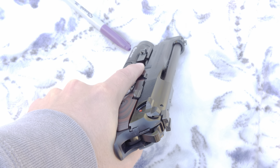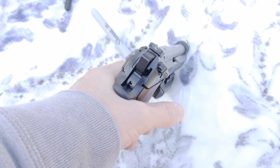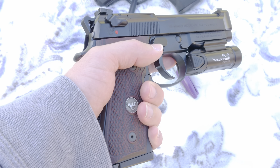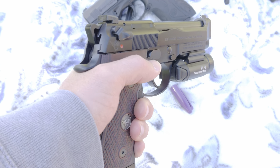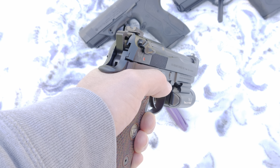The G model is decocker only, which is what I prefer — I don't like having to worry about a safety when things get sporty. Shoots real nice.